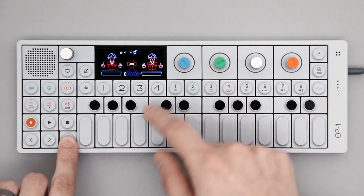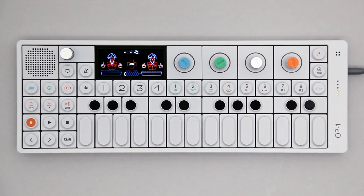To audition the sounds before placing them, you can toggle Finger on and off by pressing the sequencer button.